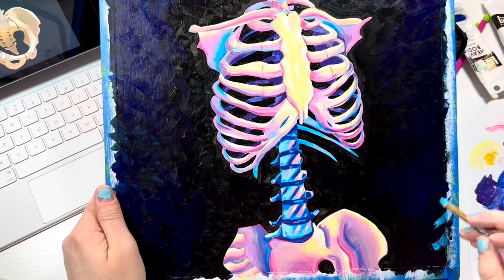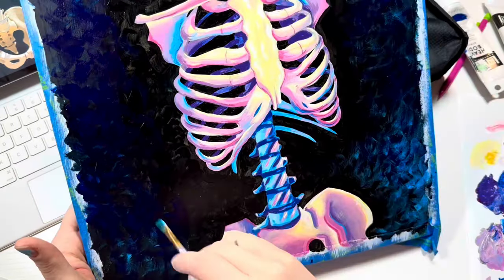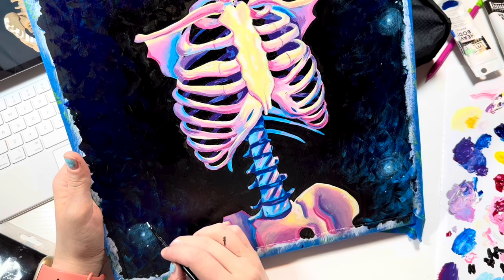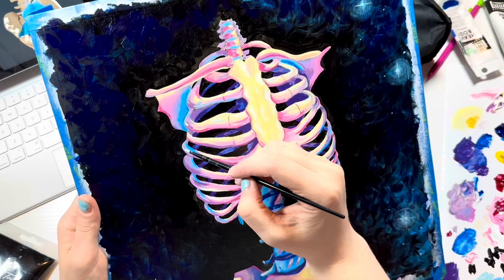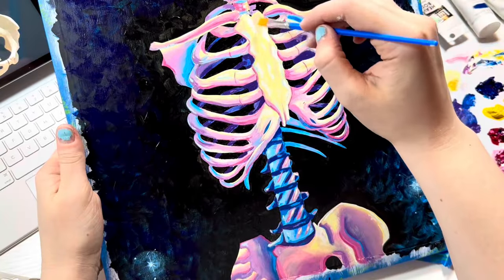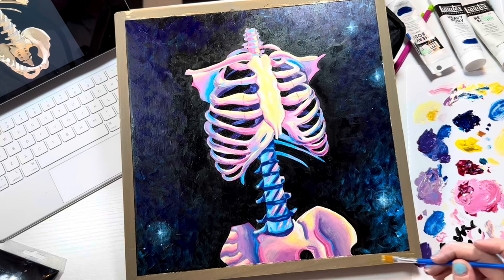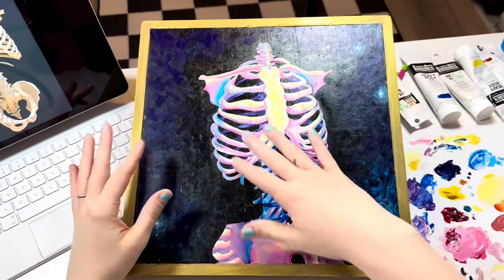After finishing up all the rib cage lines, it was time to fix the background. I added some light blue to create a light source coming from the top right. Then I added some little sparkles, and I felt like it would be cool to allude that this rib cage is in space — I'm not sure why it's in space, it's just magical and whimsical, okay. So I added stars and highlights, and then I thought, why not add some gold? I peeled off the tape from the outside frame and decided to paint it gold to make everything match a little more.